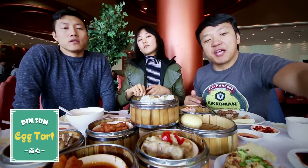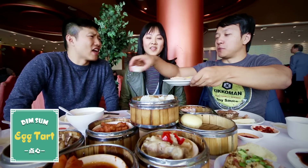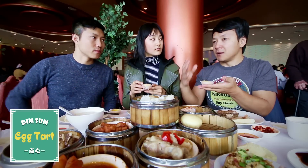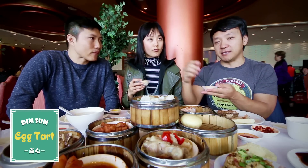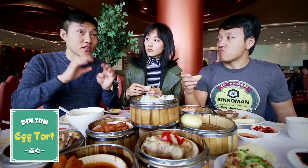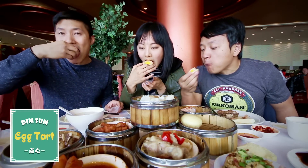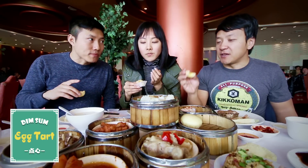Finally, to end everything — egg tarts. This is a very small egg tart. These are more like the Hong Kong version. The difference is that the top is ovened to the point where it caramelizes — that's what makes the difference. This is a very traditional Hong Kong one. It's really flaky and very yolky.